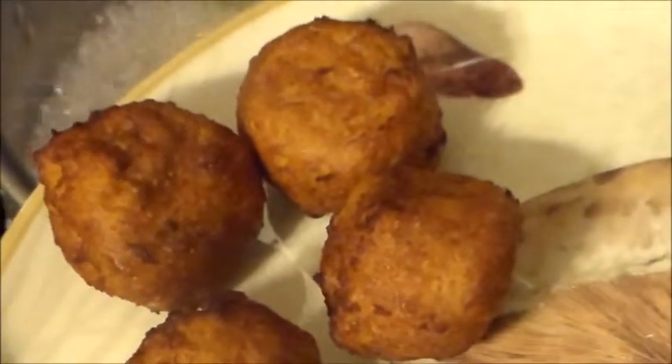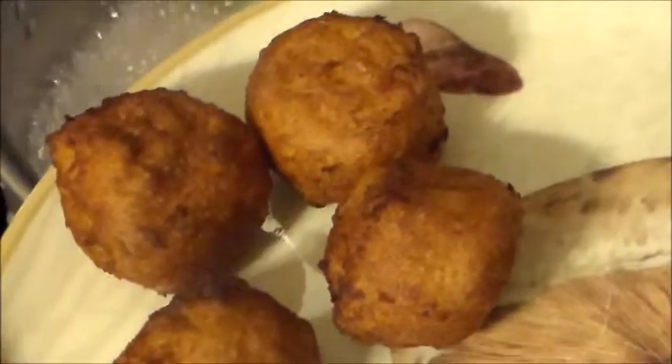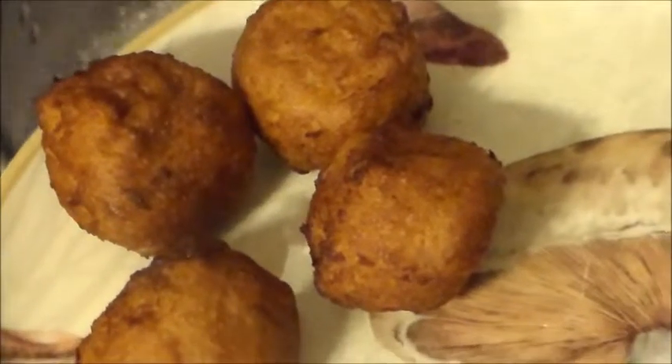Well, this is what they look like, and what I'll do is of course put the amount that I made. But we're done — that's it. I hope you enjoy.